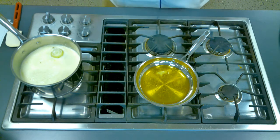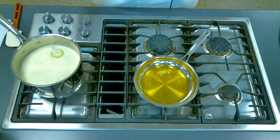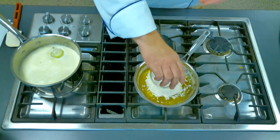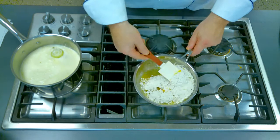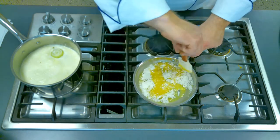Once you get your butter melted, you're going to put in your flour. For this roux, it's always equal weight. We're using about 3 ounces of the clarified butter and we're going to put in 3 ounces of all-purpose flour. The trick is you put it in all at once, then take your spatula and start by just bringing it together. Once you bring it together, it's going to look like a paste.